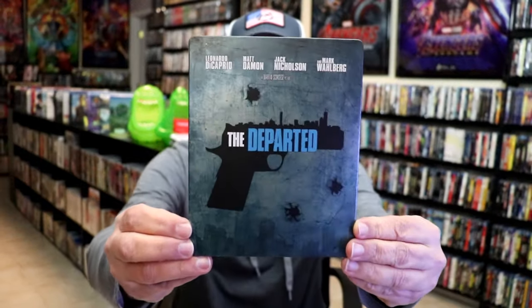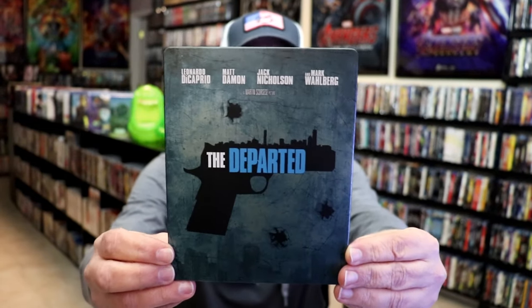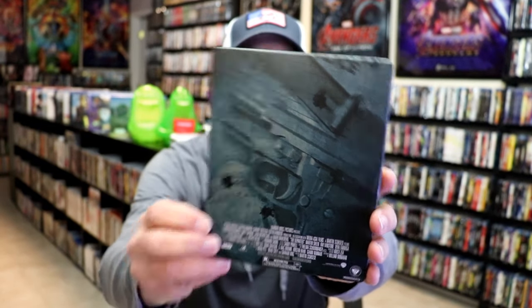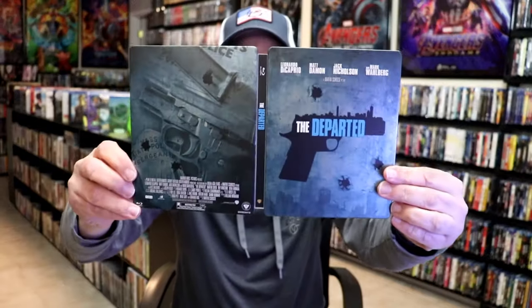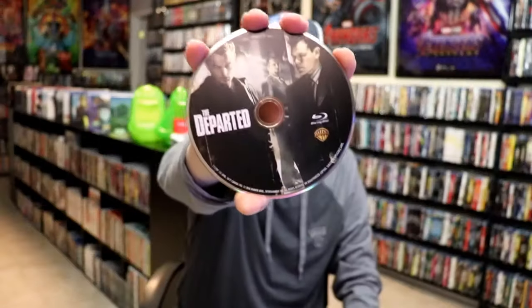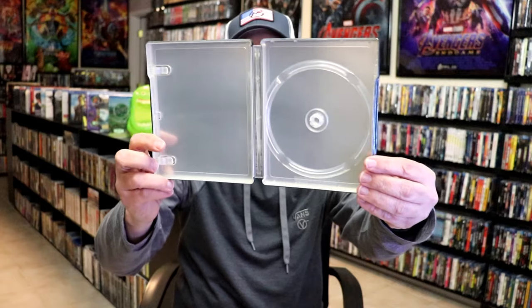Here is the front of the still book — it is a matte finish, there's no embossing or debossing. I do like the artwork. Here's the back. Opening it up, we have our front and back together — not too bad. On the inside, it comes with just the one disc, so we have our Blu-ray disc with disc art. With a lot of these older titles there was no inside artwork included, which is a shame.